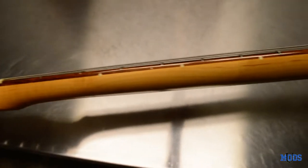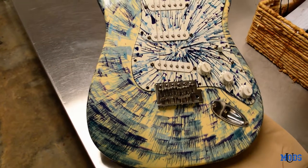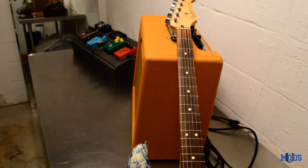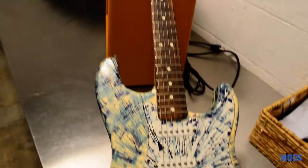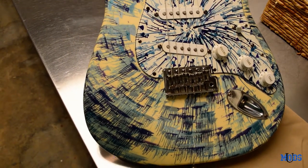The Modern C profile on the neck is absolutely perfectly comfortable for me. And that's the splatter caster — Fender only did a very limited run of them back in 2003, and it is custom shop designed, not built, but custom shop designed. I think they spent a little extra time on the splatter casters in the factory than they would on normal Mexican Strats, because it just plays and feels just perfect.